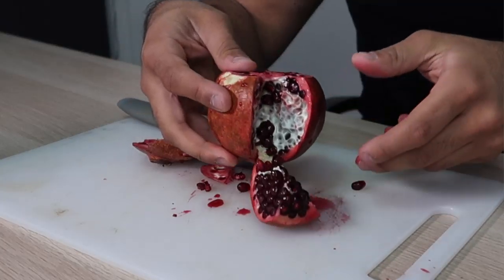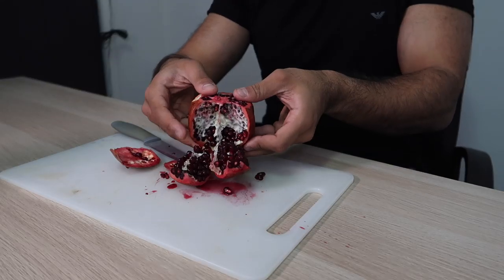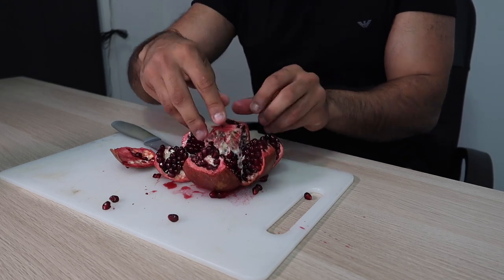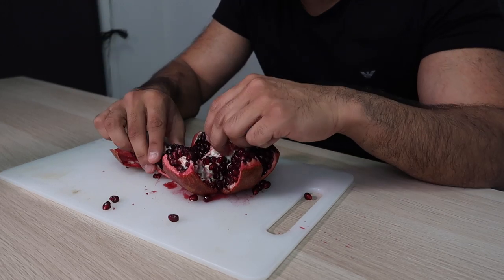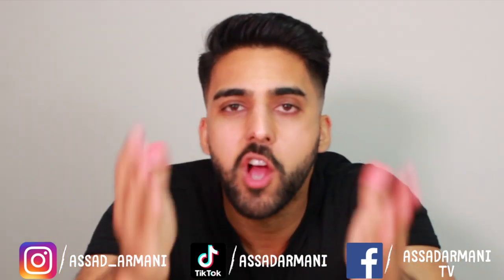Oh my god, look at that — it opened up perfectly! Holy mother, it looks like Vegeta just came out of his time capsule or something — that is nuts! It tastes so good, and it's so much more easier than breaking and having a punch-on with it. It opens up into six chambers — that's crazy! It's so juicy. Five Minute Crafts, I love you, I love you, thank you!